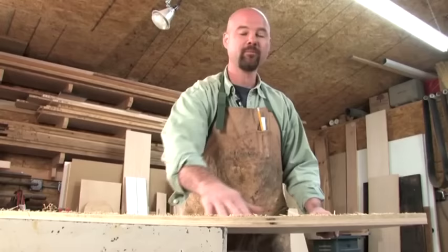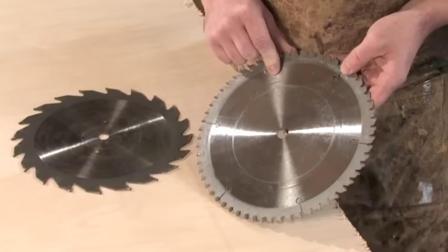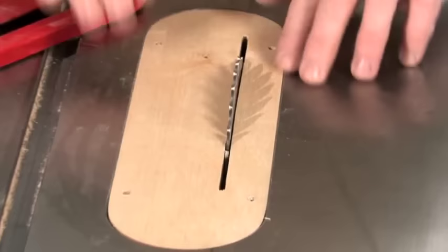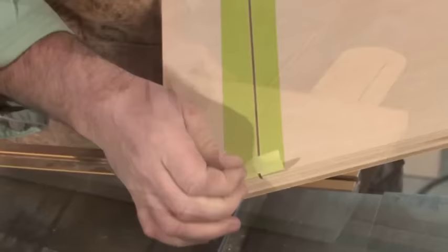Tear-out is one of the biggest problems when cutting plywood. If you're having issues with tear-out, there are a few things you can do. Be sure to use a sharp blade made for plywood or melamine — these blades have more teeth with a less aggressive hook. Another way is to use a zero clearance insert in your table saw, which helps support the wood fibers while you're cutting. You can buy one or make your own. Finally, a piece of painter's tape on the backside of the cut will help keep the fibers together — just remove it after the cut.